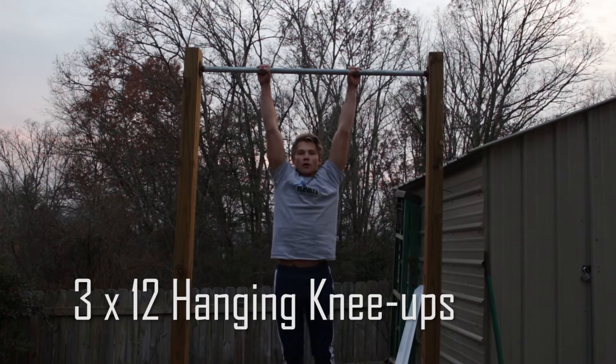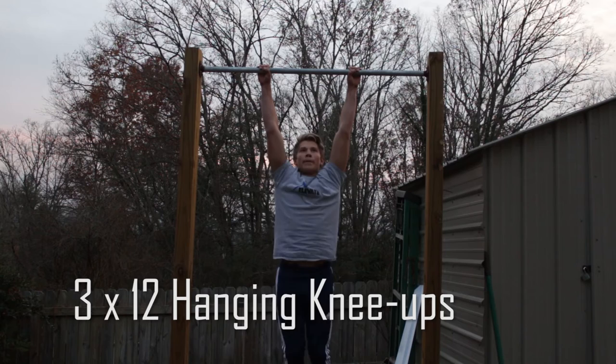Next up we have three sets of 12 hanging knee-ups. When you're doing this workout, make sure you're focusing on a slow and controlled movement and try to prevent any momentum from helping you up.